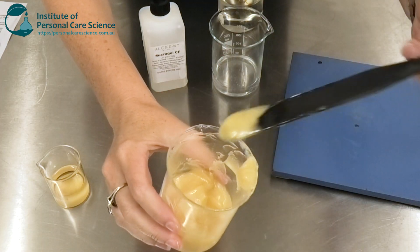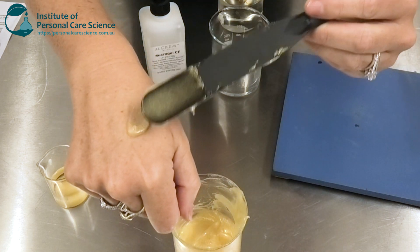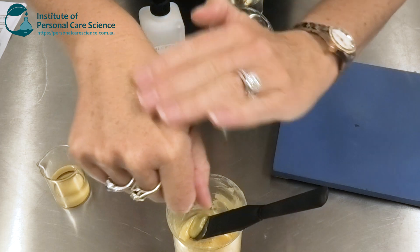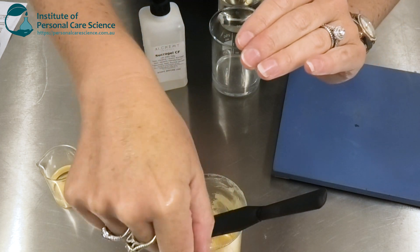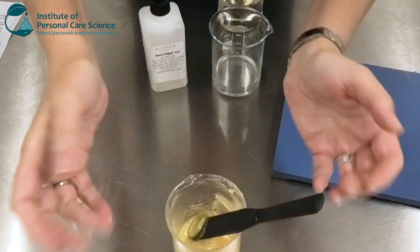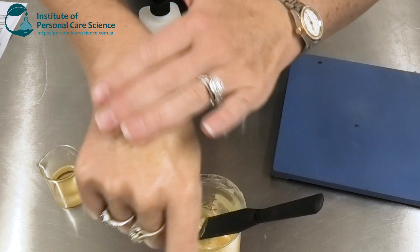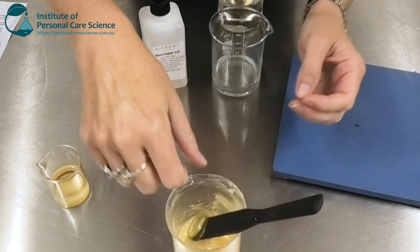This is the product we're going to be making today. As you can see, it's a beautiful viscous oily gel with a beautiful shimmer to it, so that when it's rubbed on the skin you're left with this amazing natural-looking glow. You can increase or decrease the amount of shimmer ingredient to make either more or less of a shimmer result.